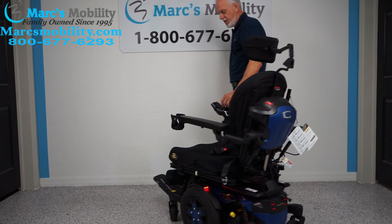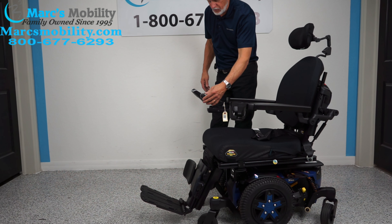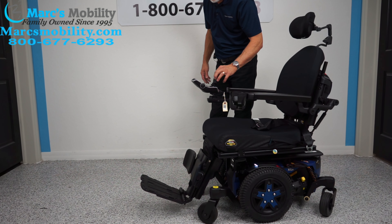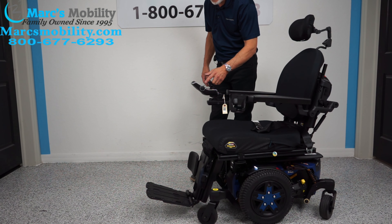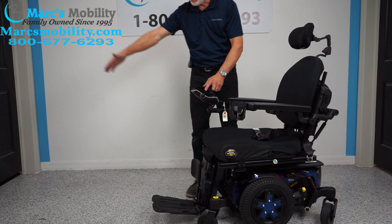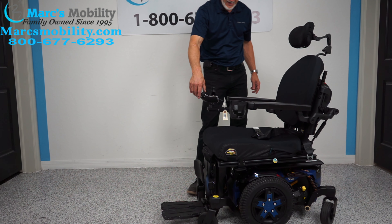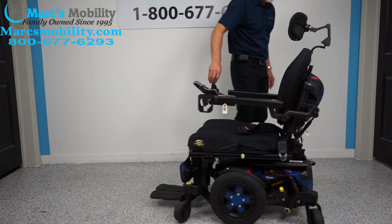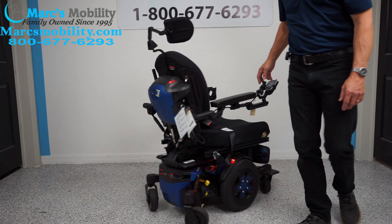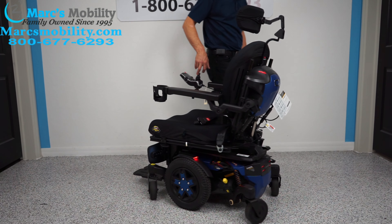If you're in the house and want the best turning radius, bring the legs all the way in. You can see how extending the legs takes away from the turning. Bring your legs all the way under and then put it back in drive — and now you can see how small a space it takes to turn this chair.